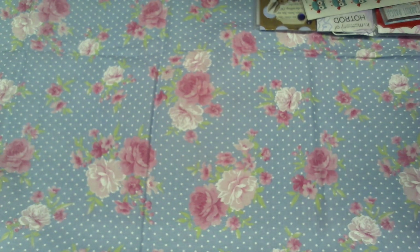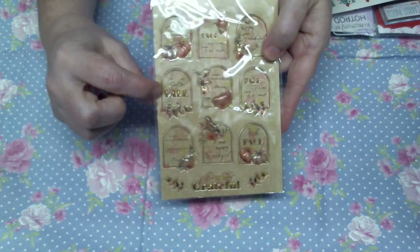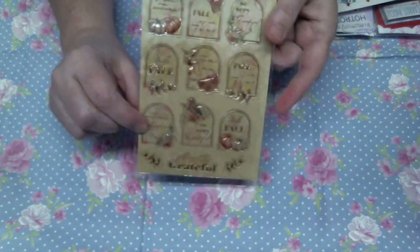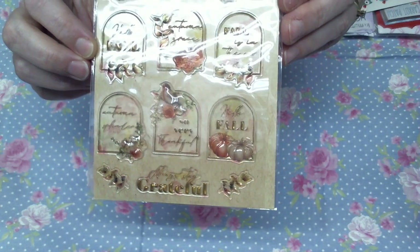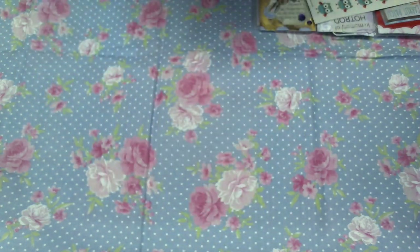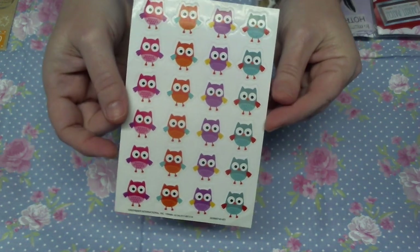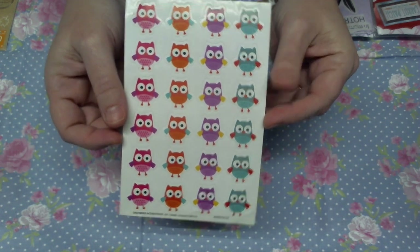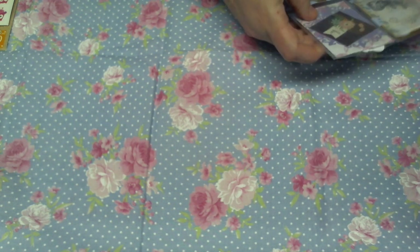And she sent me — oh, these are cute — and these are clear stickers. Whenever you stick them onto something you'll be able to see all that better, but they're like for fall. Those are pretty, thank you for those. And she sent these little cute — look at the little owl stickers! Those are cute, like all the different colors, those are cute.